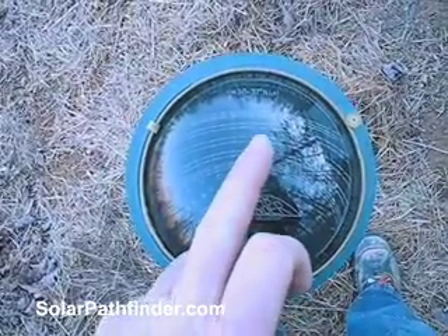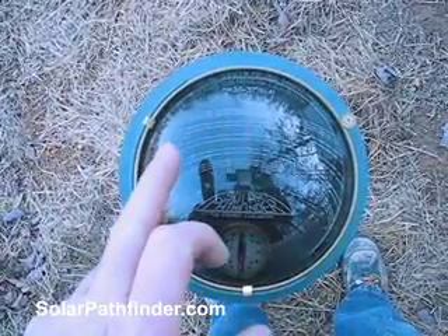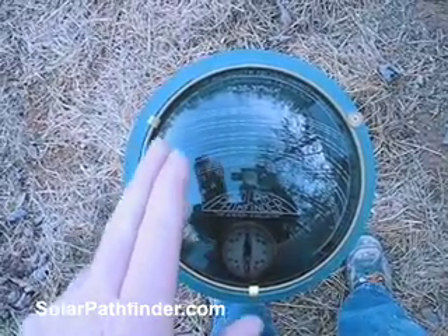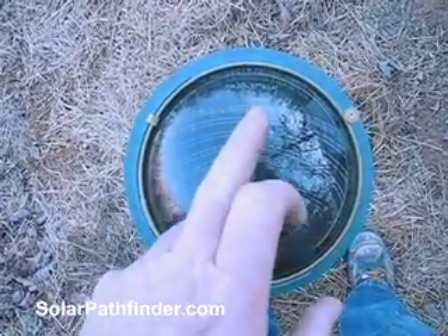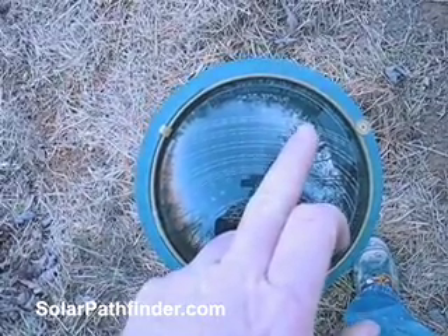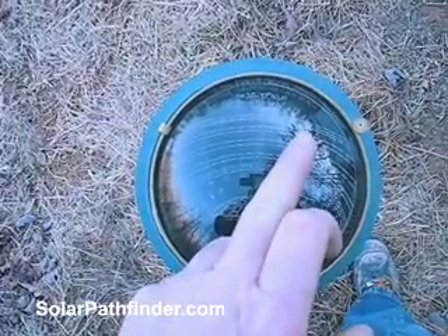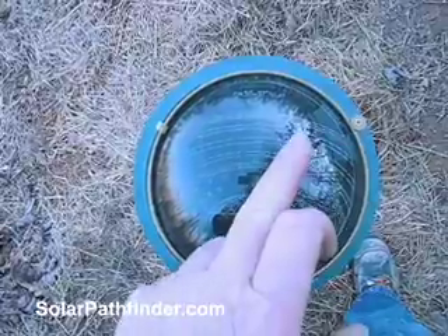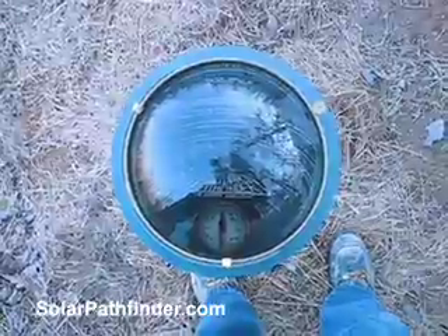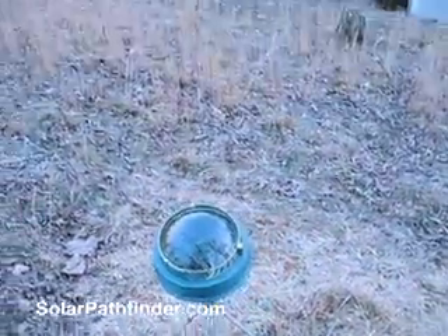In the summer months, the beehives are in the sun first thing in the morning, warming up, and when it's starting to get really hot about noon, they're in the shade. Now in the winter months — this is what's really cool — the Pathfinder showed me that in this area, when it's the coldest, I'm still in the sun first thing in the morning, and I stay in the sun all the way until about 3 or 3:30. Not only that, but there's sun filtering through this tree in the wintertime that I wouldn't normally have had.